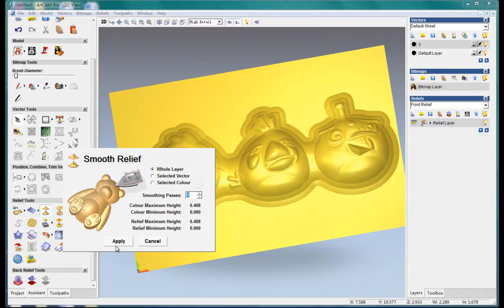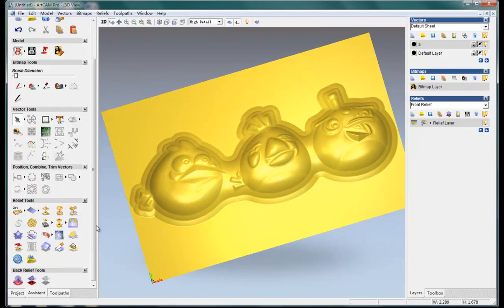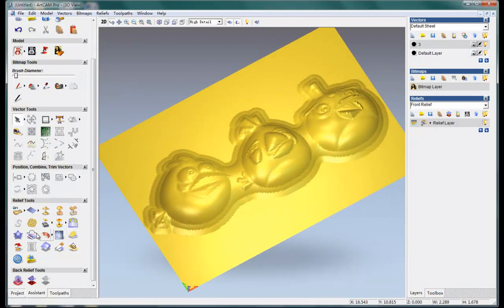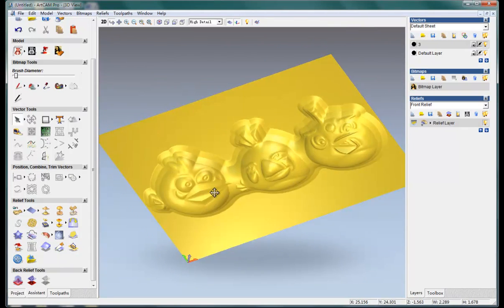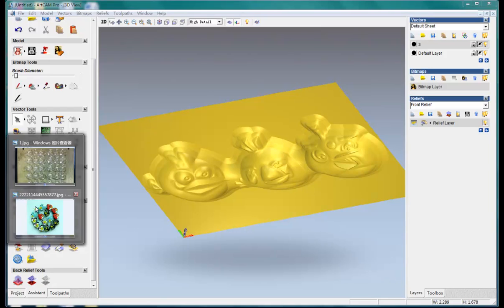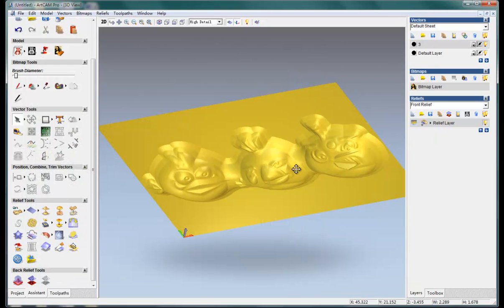Whole relief, apply. I think this is enough. And then we invert the Z so you can see it goes inside the material — go inside out. Okay.